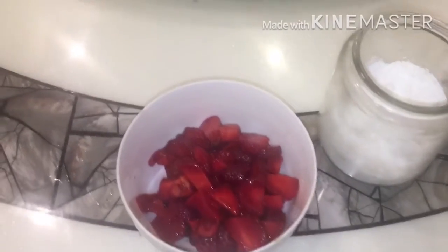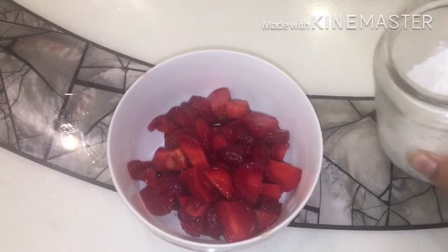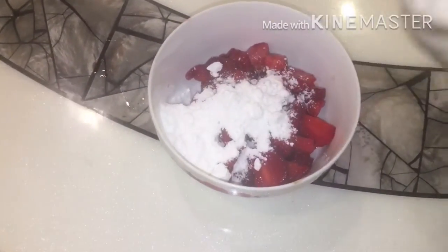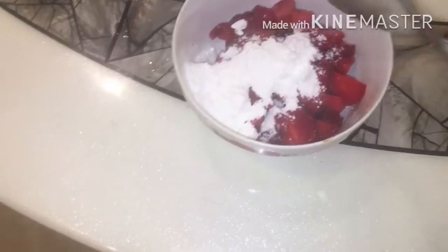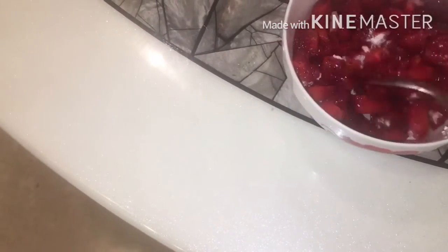Now take some fresh chopped strawberries and icing sugar, put the icing sugar into the strawberries and mix it well so that the strawberries release their juice. Keep it aside for 5 minutes.